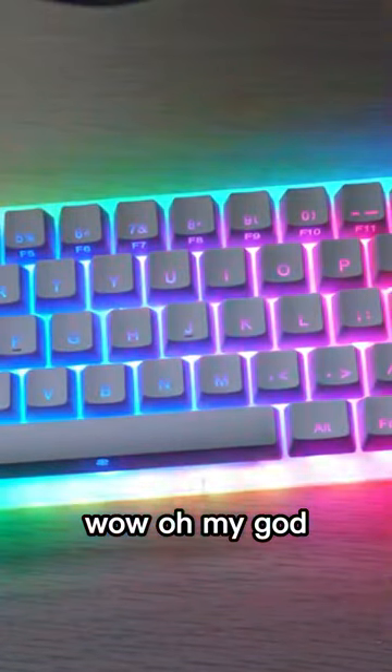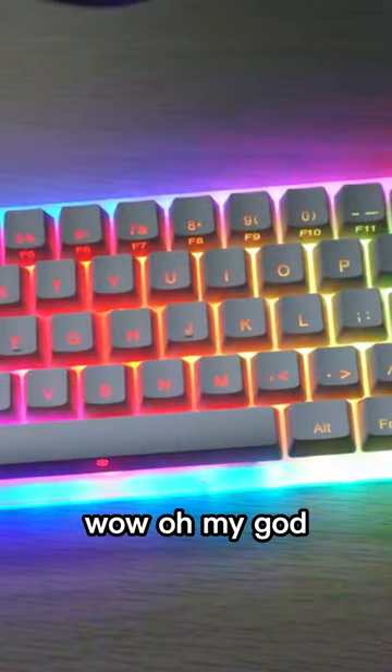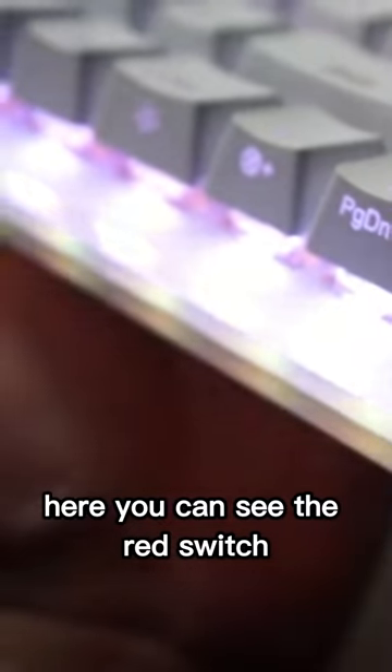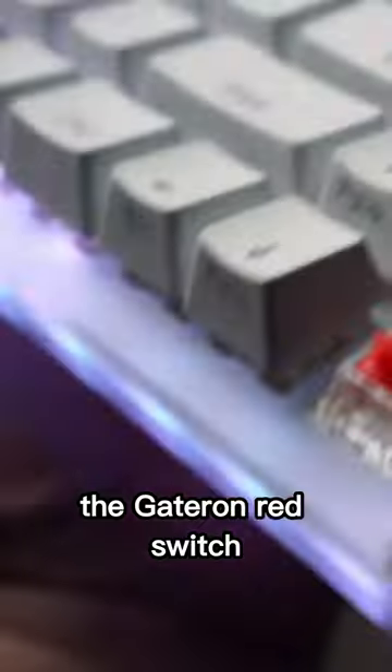Wow, oh my god, this is so beautiful, it's so epic. I've never had a keyboard like this. Here you can see the red switch — the Gateron red switch — and this is the keycap. Now let's get on to the typing test.